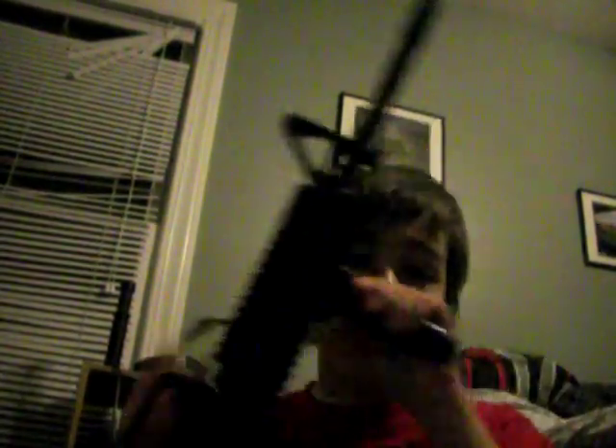My friend used to have this gun and bought an 11.1 volt battery online. It blew the gearbox in 20 minutes — easily. The gearbox was basically screwed up. But he did fix it because he works at a repair shop.